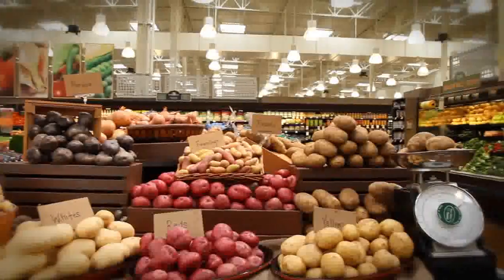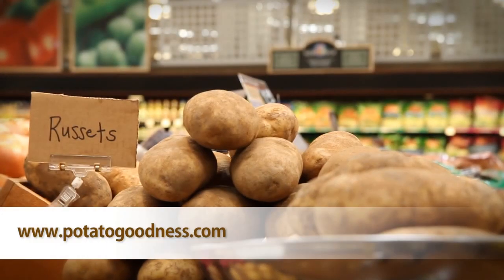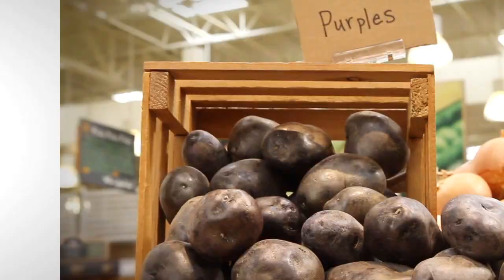There are many different types of potatoes, so be sure to check out the entire potato-type video series. And for this great recipe and more, visit potatogoodness.com.